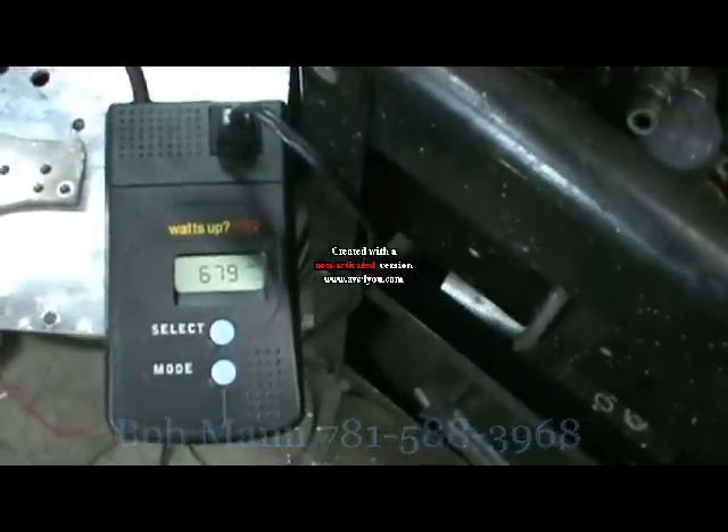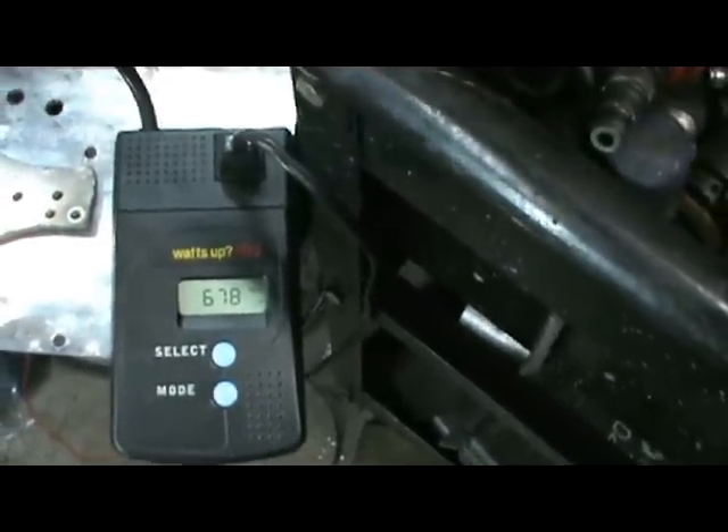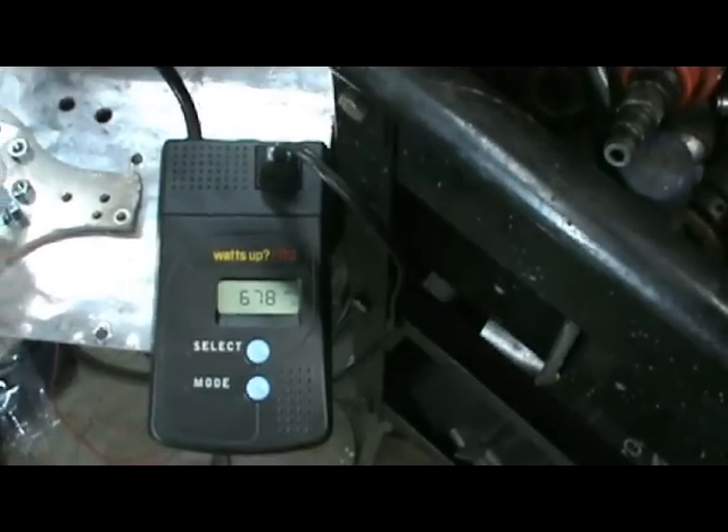We are at 679 watts of power to perform this part of the test.